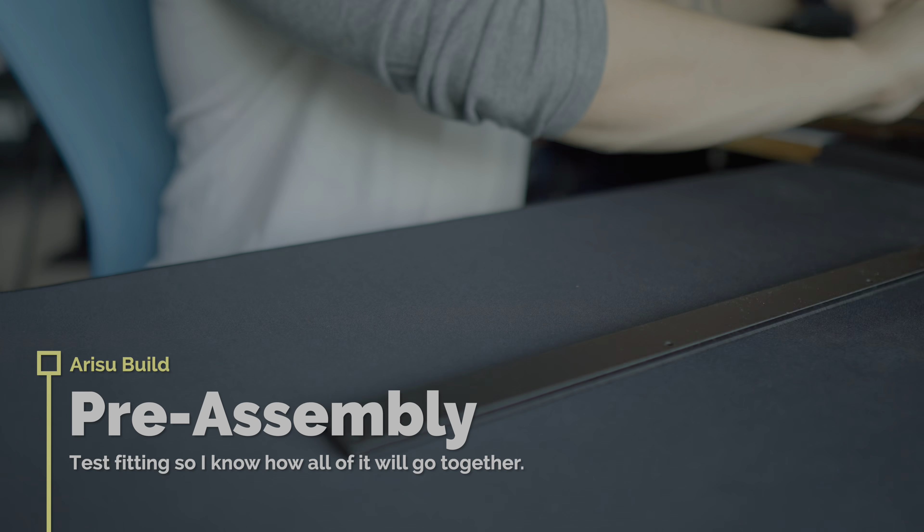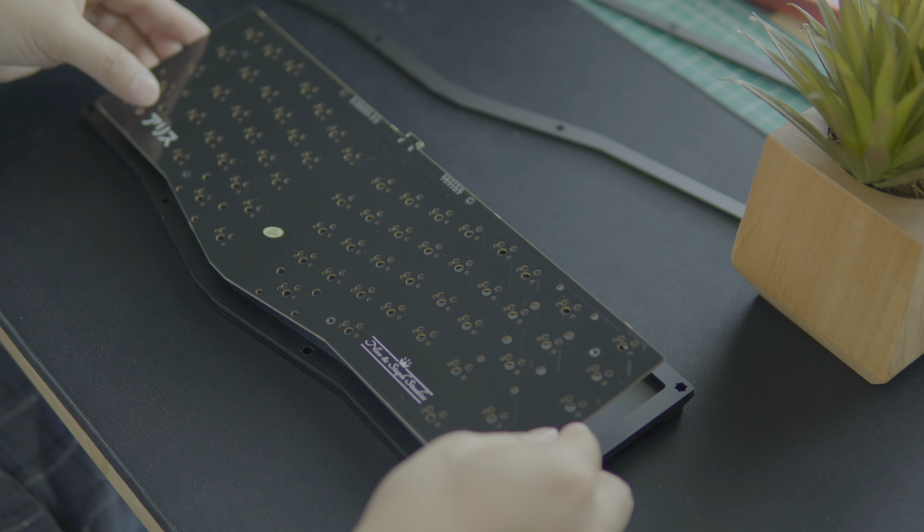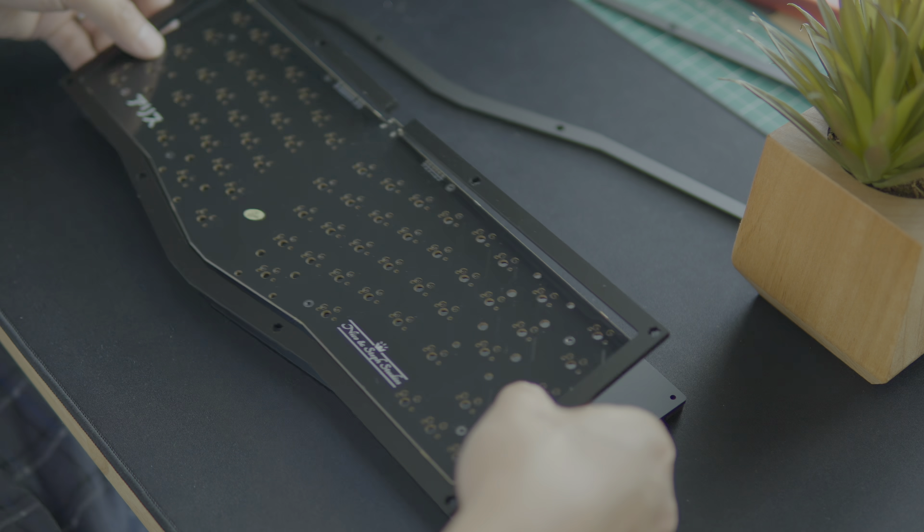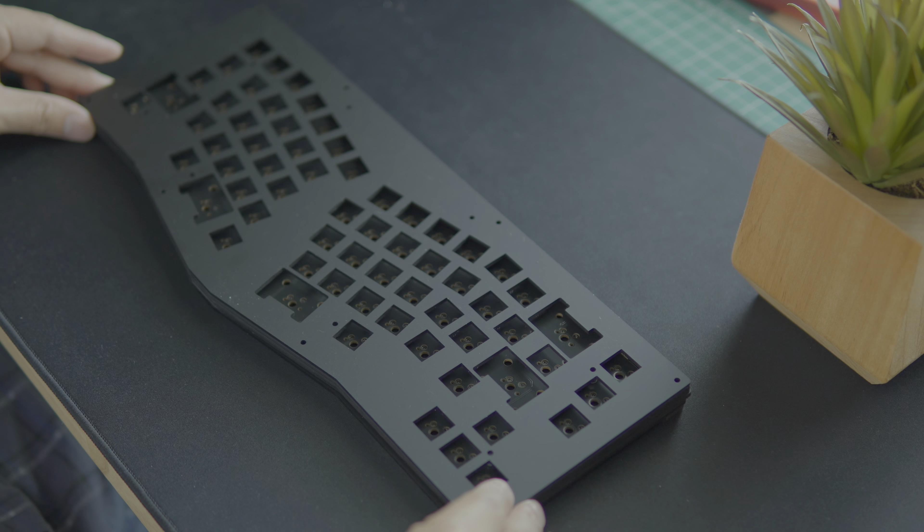Once everything's been nicely peeled, go ahead and do a dry assembly to make sure that you know how this fits together. Because it is a 65% layout, the arrow keys throw it a little bit off center, so you want to make sure that all your pieces are actually oriented the right way.